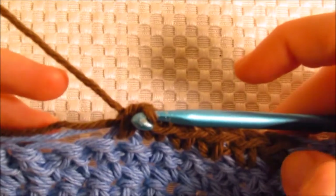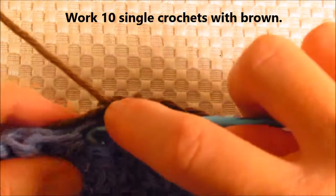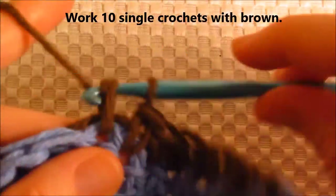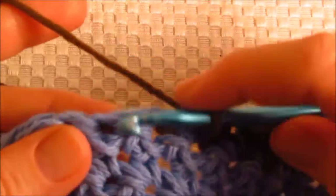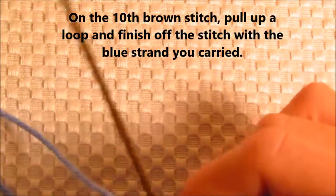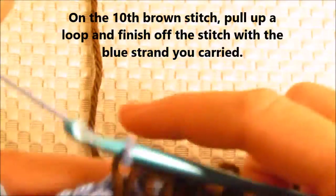We're going to actually take ten stitches. We've done one, two, three, four, five, six — that's seven, eight, nine — and on the tenth one, we're only going to pull up a loop, drop the brown, pick up the blue, and complete that stitch.